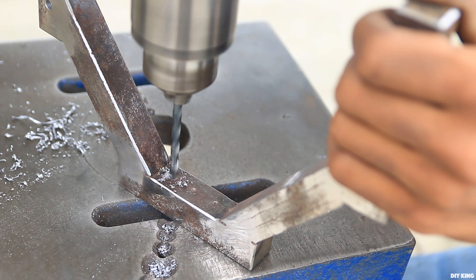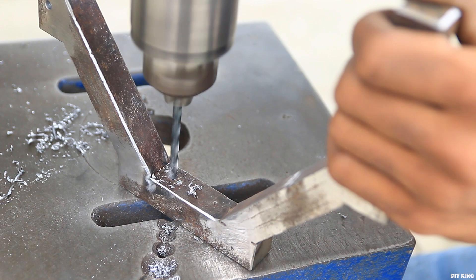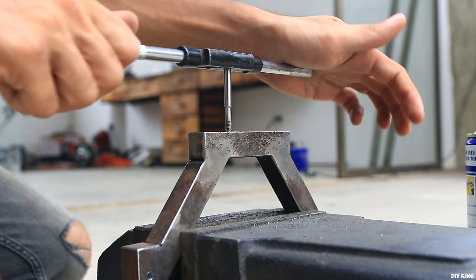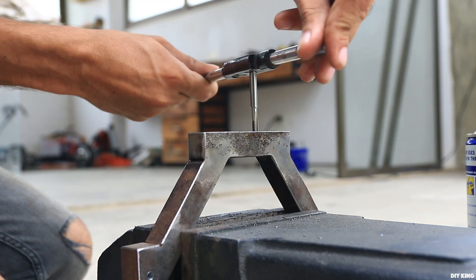To hold everything together we need to drill a bunch of holes into the metal parts. We used a 5 mm bit where we need to tap those holes with 6 mm threads, eliminating the need for extra nuts to hold everything together.